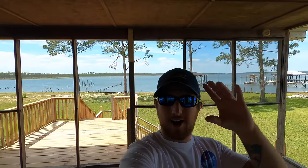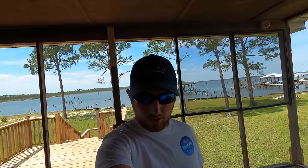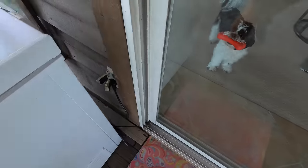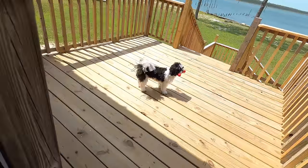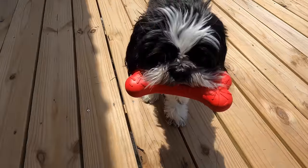Man, what a pretty day! What is going on everybody, welcome back to another Bama Saltwater Fishing episode. Bobo wants to come out — come on Bobo, come on boy. Don't go down there, you can hang out on the porch. What's up Bobo?